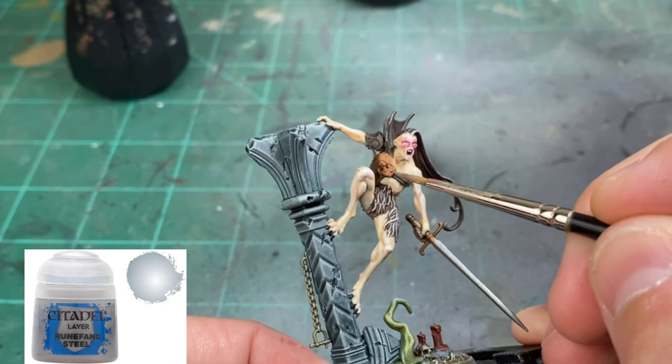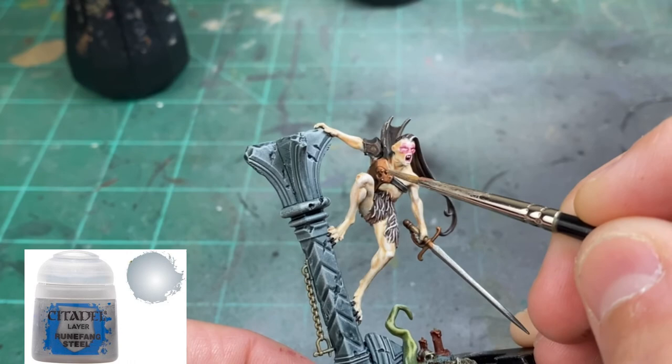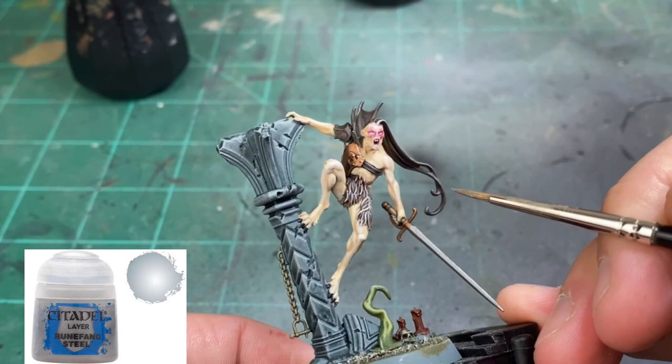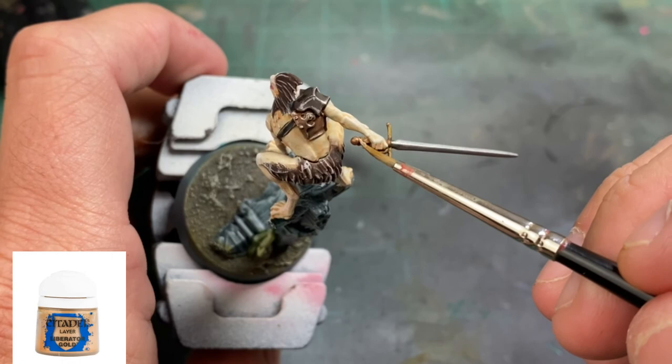To highlight up our metal pieces, we're going to use Runefang Steel for edge highlighting — hitting the top portions of our blades where the light hits, and going around the edges of our gold pieces. For the hilt of the sword, we're going to go with a little Liberator Gold just to brighten it up and hit those raised areas.